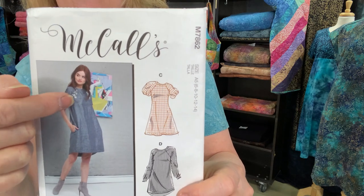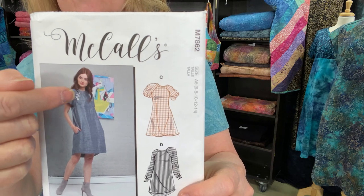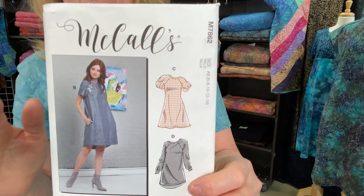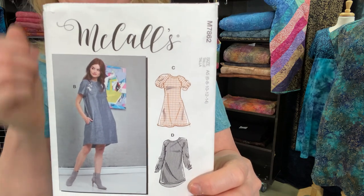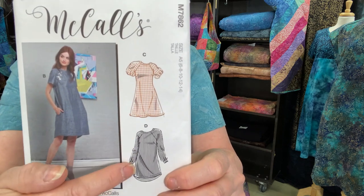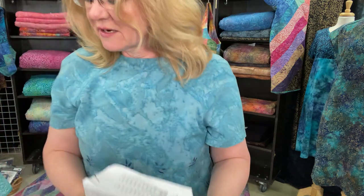There are grommets shown in the pattern with lace to add detail to the dress, but we did not do that. There's also a simple gathered sleeve and a long sleeve option, so it has a lot of options. This pattern appears to be a bit newer because it uses a number system for sizes. The size range is a six to a 22.